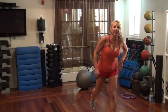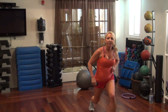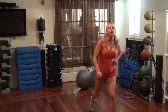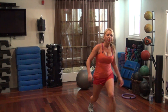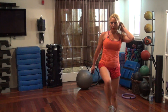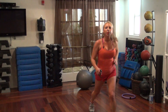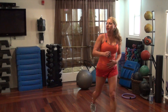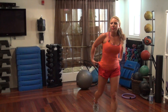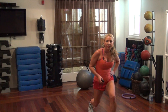Lunge with me just on one leg for 30 seconds. Switch sides.